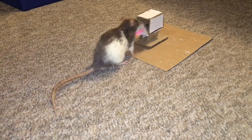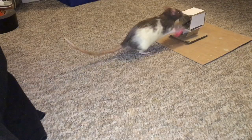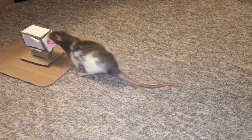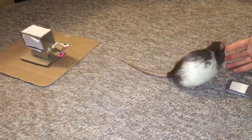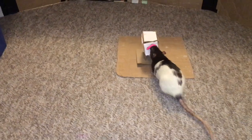Once your rat can open the fully closed mailbox and fetch you the letter inside, you can now begin to fade out the lure. To do this, you want to gesture and then just point at the mailbox, rewarding your rat for opening it up and fetching the letter inside. All that's left is to increase the distance between you and the mailbox. You can do this by placing the mailbox a bit further away each time you repeat this trick, until you are happy with the distance your rat is fetching the mail from.